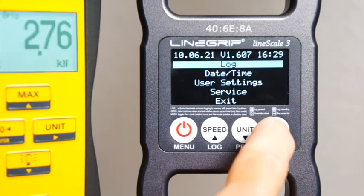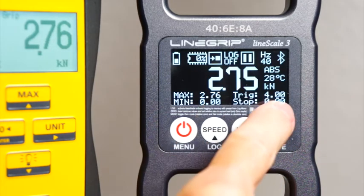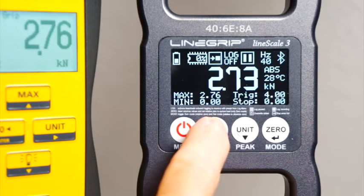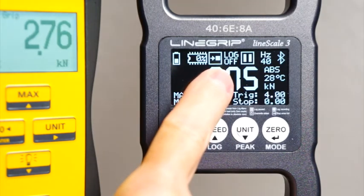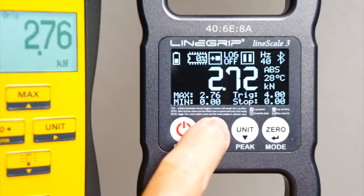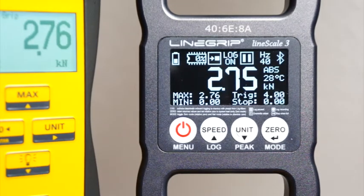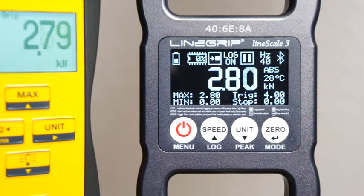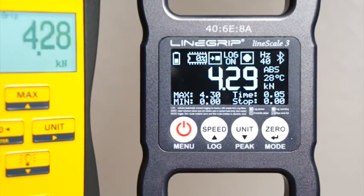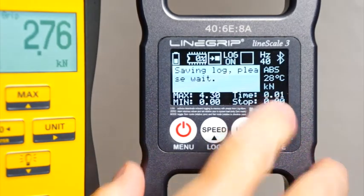Let's exit the menu and check our settings. We're still at 2.7 kN with a start trigger of 4 kN. Let's start onboard logging. Here's the 'don't overwrite old logs' icon that we changed in the menu before. You can see the auto-capture message and the log off icon changes to log on. But because the current load is below the start trigger value, the log is paused — it's not recording yet. When we exceed the start trigger, the log starts recording and the icon changes from a pause to a flashing recording icon.